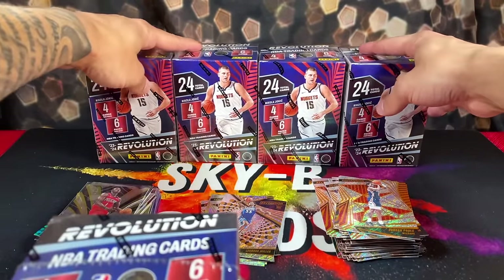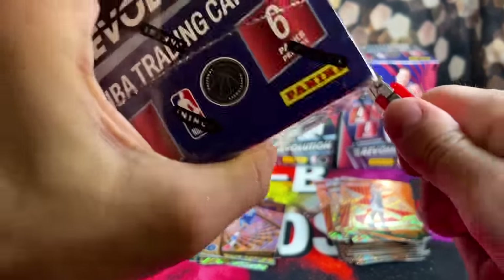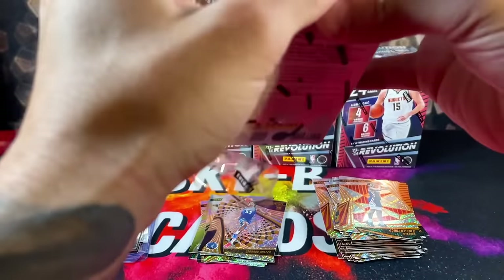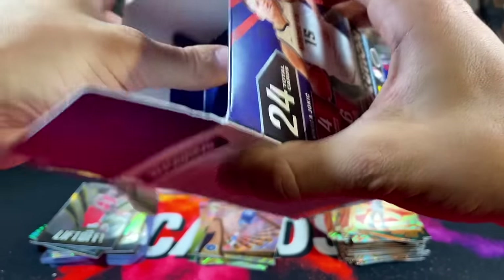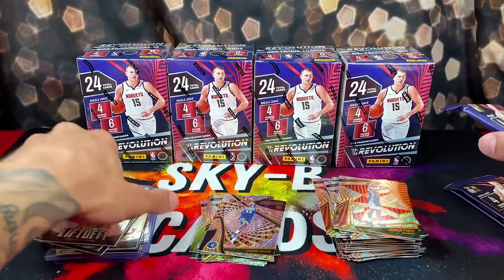We are flying through these boxes. Still haven't really pulled any banger bangers yet, but it's definitely a fun rip. All right, box number four — we're at the halfway point now.